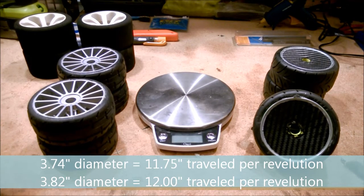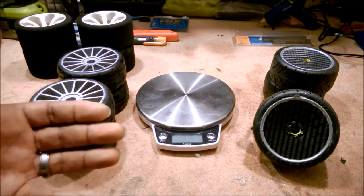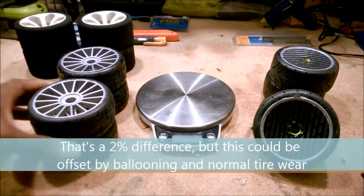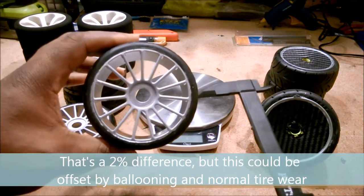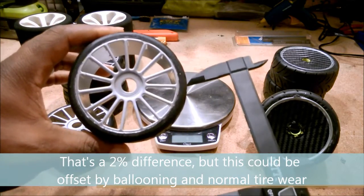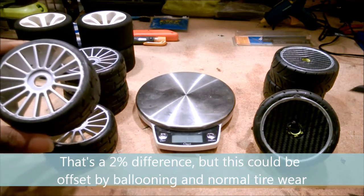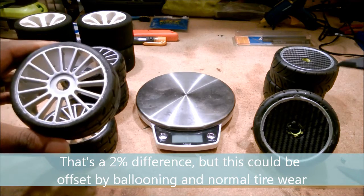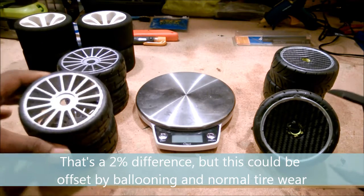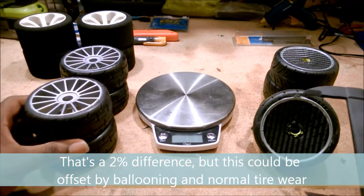I'll splice in the exact difference, and show roughly an estimate of what that means at a hundred miles an hour. At a hundred miles an hour, the same RPM will travel further with the SP Racing tire. It's not going to be huge, but with speed runs we're often talking about a battle for inches, not a battle for feet.